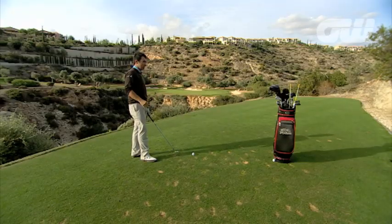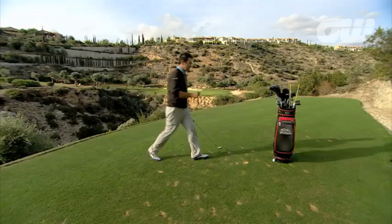I'm on the beautiful and challenging Par 3 7th here, and I hit a good shot onto the green. There are a couple of things I want to work on in my technique, so let's have a go.